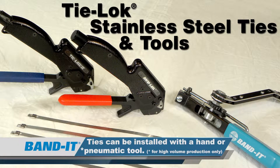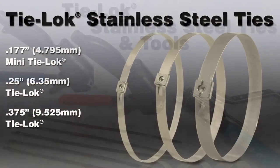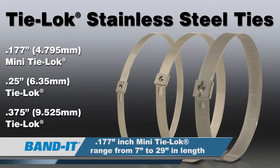This family of ties can be installed with either a hand tool or a pneumatic tool. The buckle is part of the tie, making installation easier and swift. Bandit offers the Tie Lock ties in two different widths: quarter inch and three-eighths, ranging from 7.2 inches to 35 inches in length. The mini tie lock ties are offered in .177 inches in width, ranging from 7 to 29 inches in length.